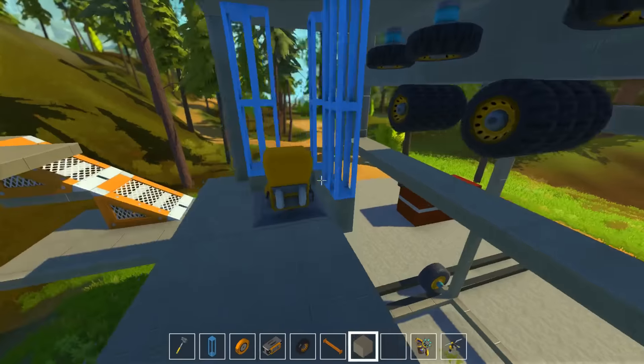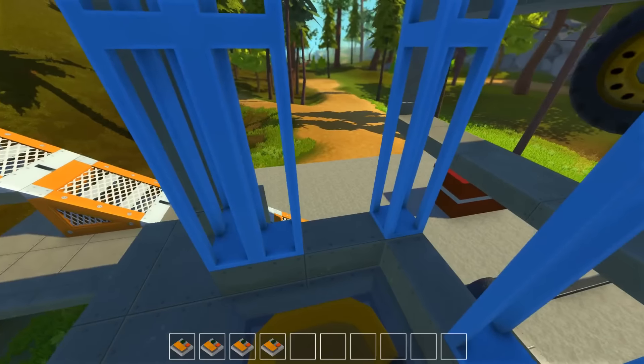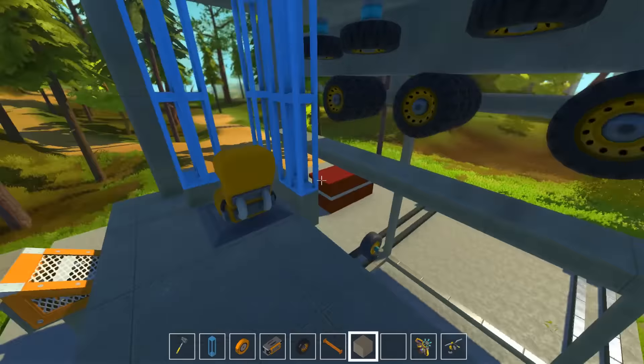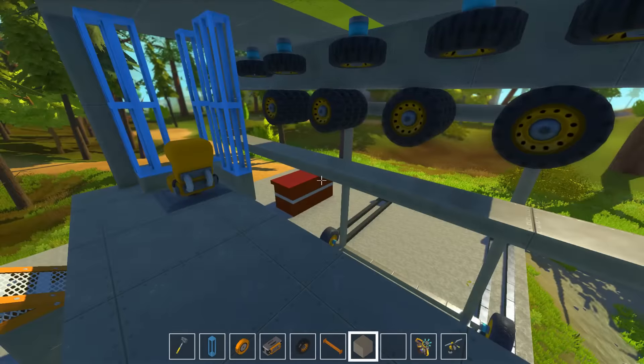We made the first seat so we can move this way and this way and all that. It's perfect. But we cannot do anything else. First of all, we don't have anything else assigned. Second of all, we do not have a seat. That's the biggest problem, actually — we do not have a seat.